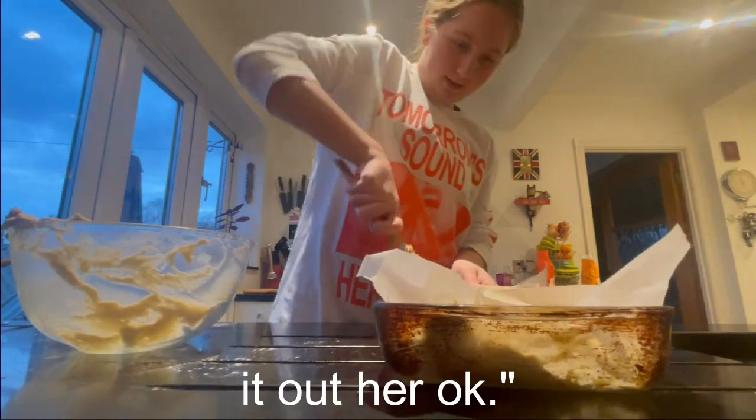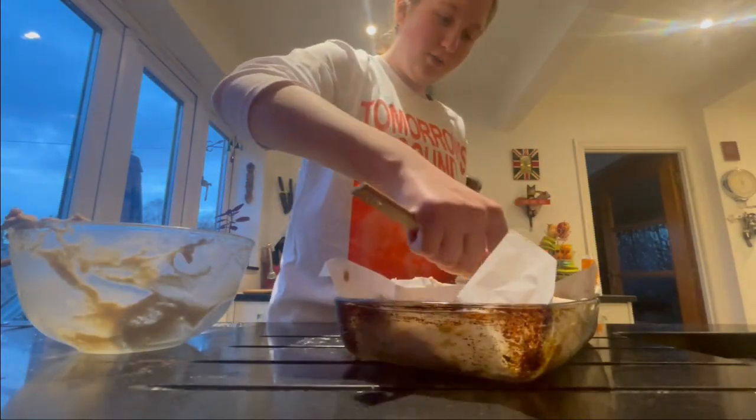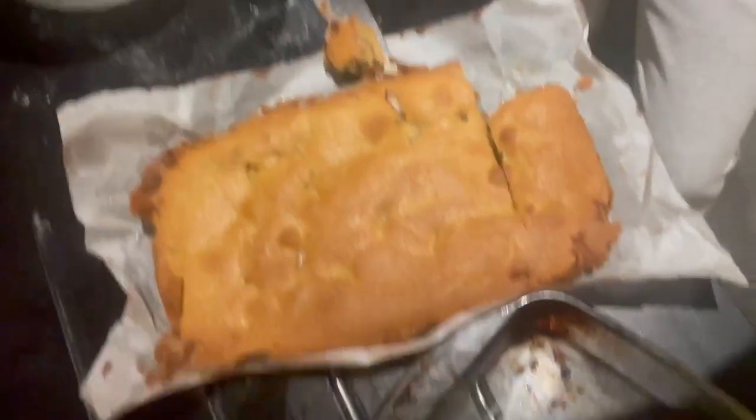I'm spreading it out on the tray now. I've never done a recipe like this before - that's also why I wanted to try it. We're going to put it in the oven for around 20 to 25 minutes at 160 degrees. I've just taken it out and I cannot tell you how amazing this is.